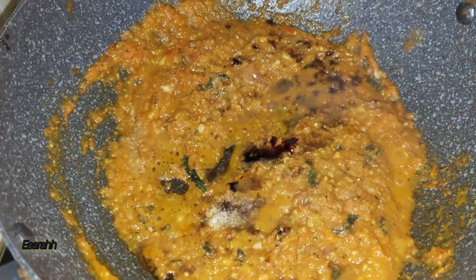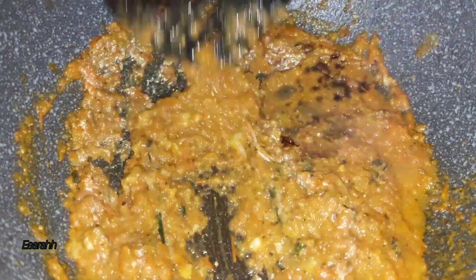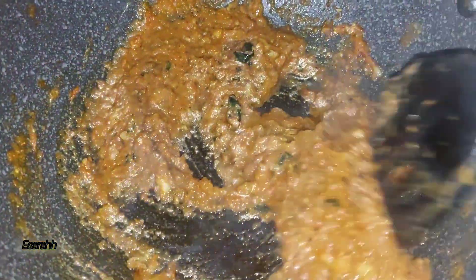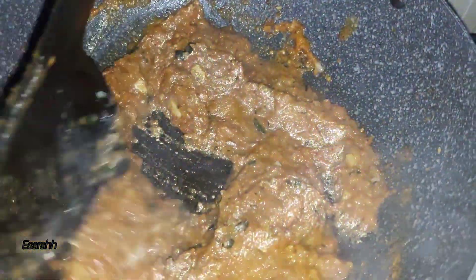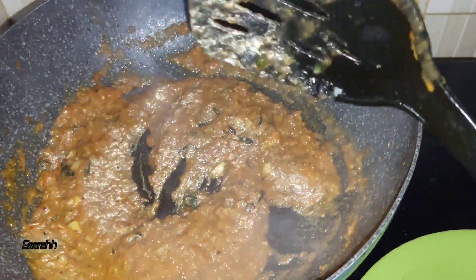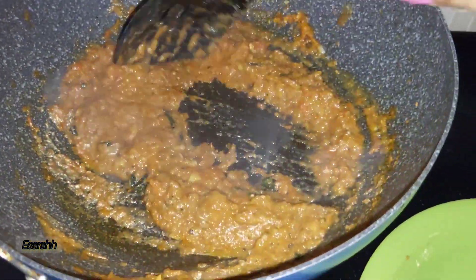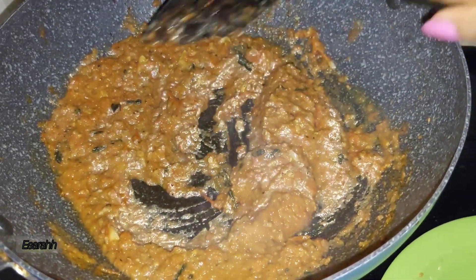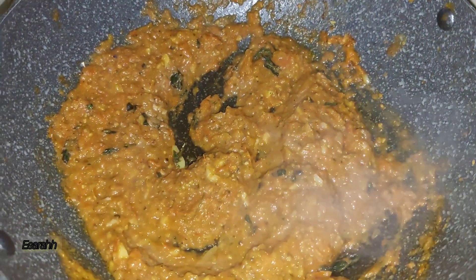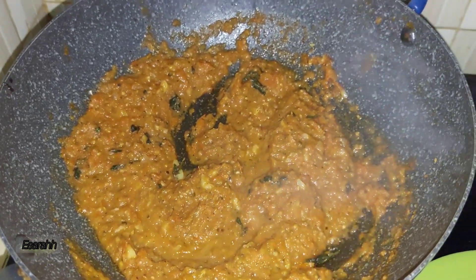Not too much, because besides not liking sweets, I don't really want the color to ruin the redness from the tomatoes — so just a drop. Everything is well mixed now. Smells so good. It's really juicy — I'm drooling. Now let's add it to the fish.